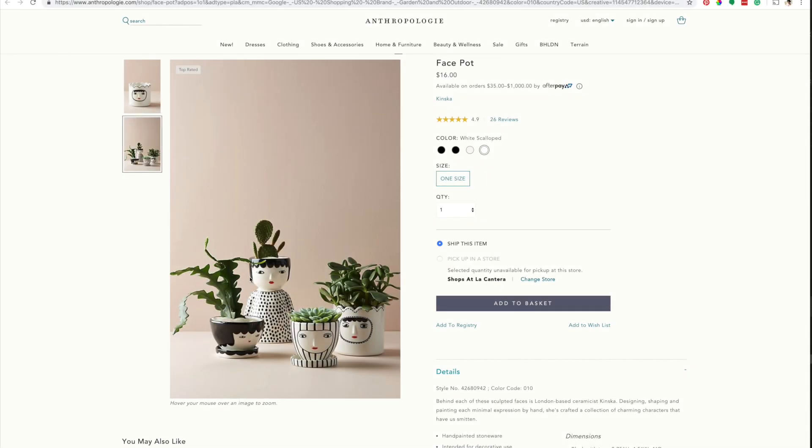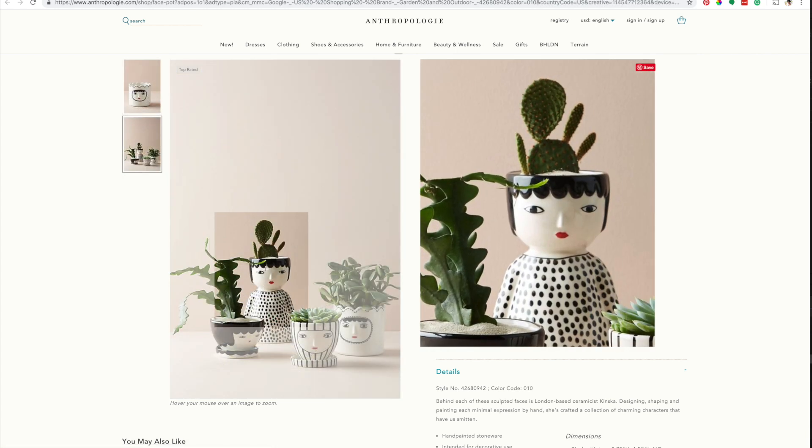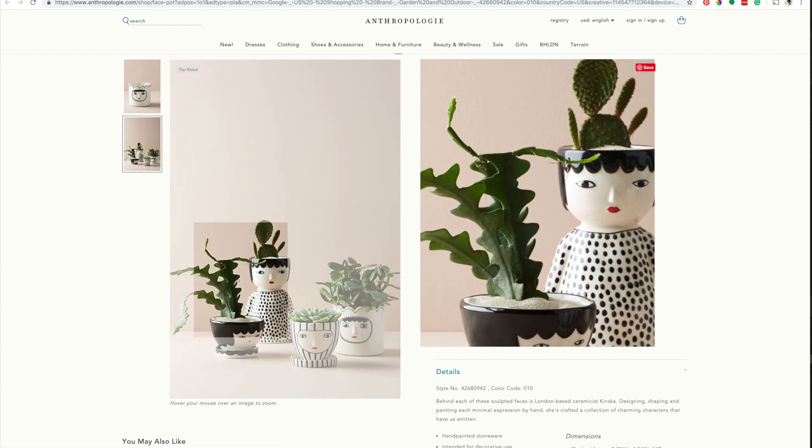Let's begin. This project was inspired by the beautiful face pots from Anthropologie. As you can see, they are not that expensive; however, you can make a DIY version for a fraction of the cost.